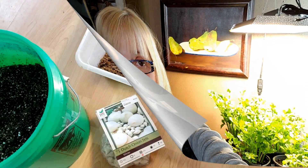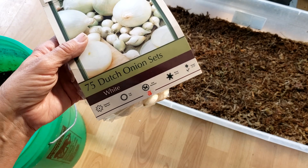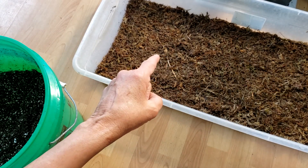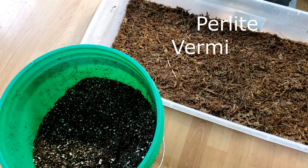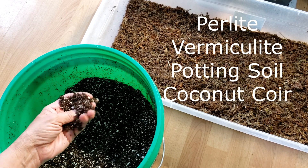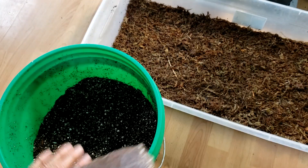I'm going to do up a tray of onion sets. These are Dutch white onions — there are 75 in that bag — and I'm going to plant them in a tub. I have sphagnum moss that I've soaked for about half an hour, and I have my garden potting soil mix that has perlite, vermiculite, organic potting soil, and half of one of these coco coir bricks.